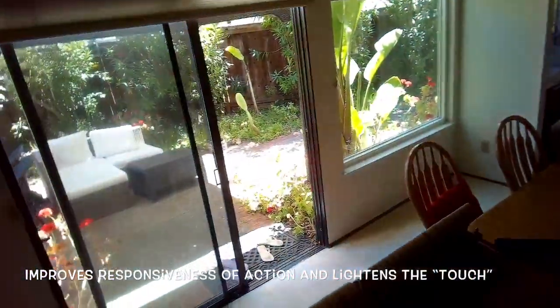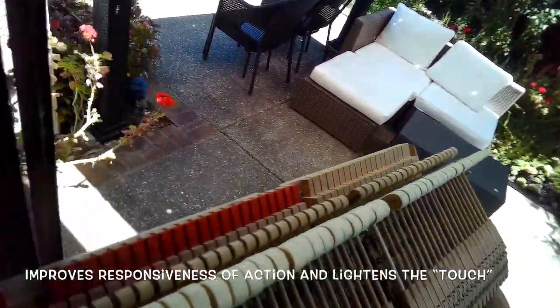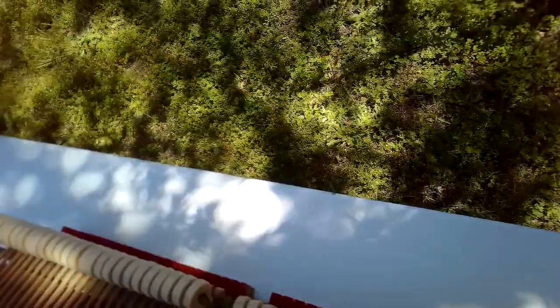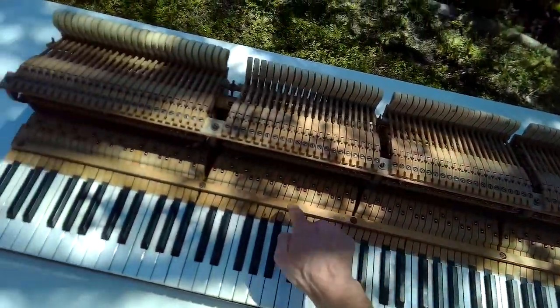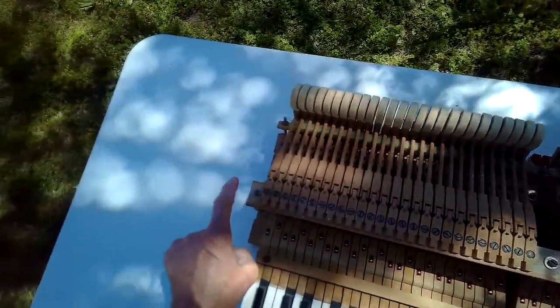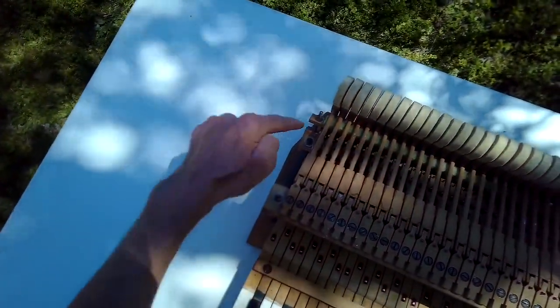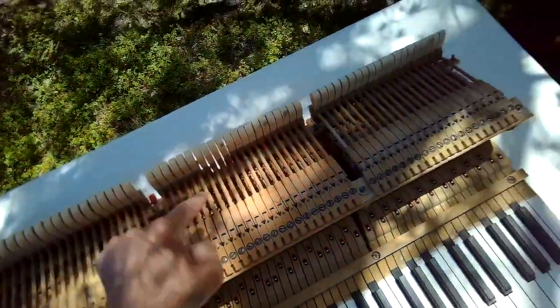I'm going to pick up the action and take it outside and put it on a couple of card tables so that I can have really good access. The type of dry lubricant we're going to be using is not good to breathe in, so it's good to do this outside. I'll remove these five little screws holding the keys down, and then remove the standard head screws holding the hammer rail and the action.